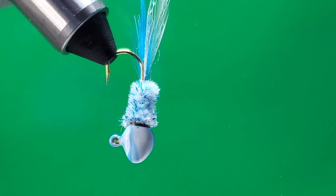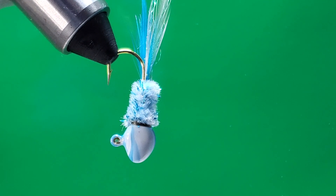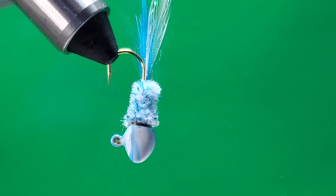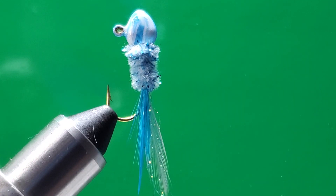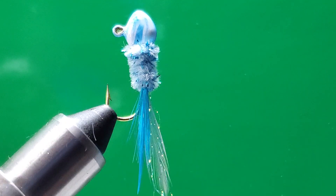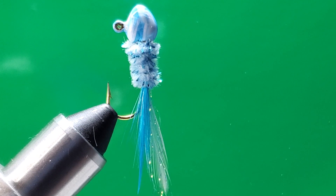I made almost 200 jigs in different colors to start tying on my new channel. Please support me and subscribe — this is new for me because it's a new channel. I hope you guys like it. Don't forget to give thumbs up for more videos. Please stay tuned for more videos, subscribe, share the videos with your friends. Thank you so much for watching and I'll see you next time!